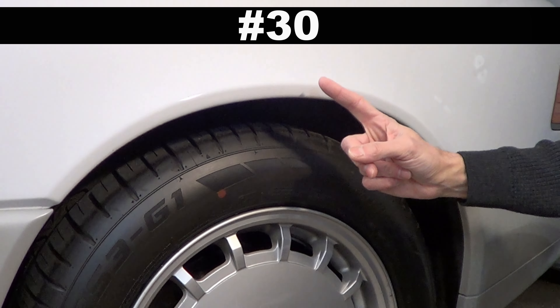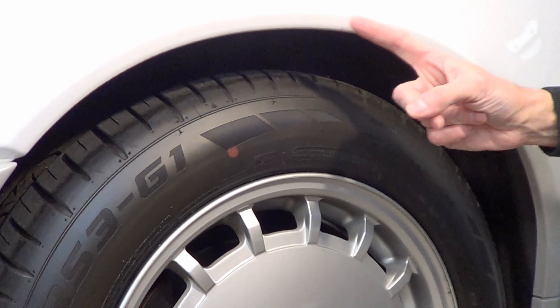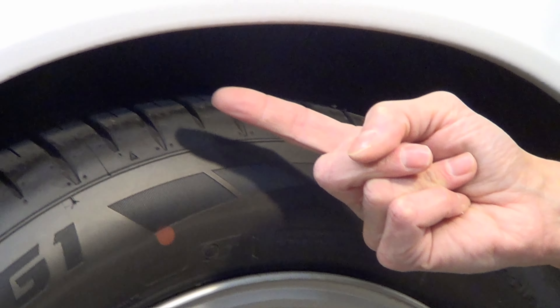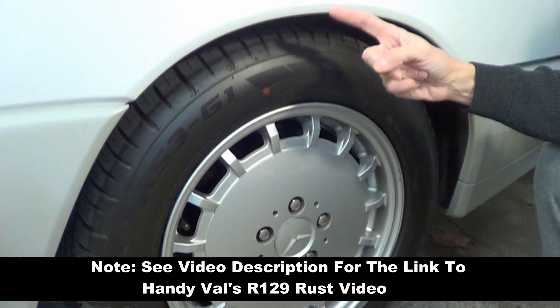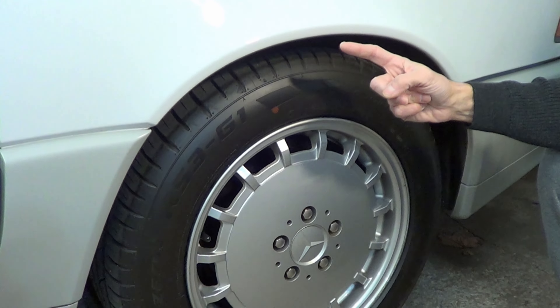Number 30: don't let rust take hold of your car. Hit the key areas like around the wheel wells with a rust prevention spray. I have an entire R129 video dedicated to rust and where it lurks on the R129 — watch it for a lot more specifics.